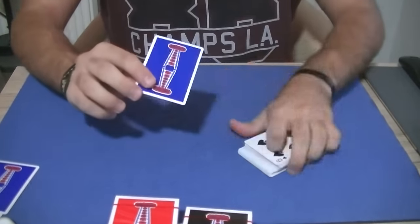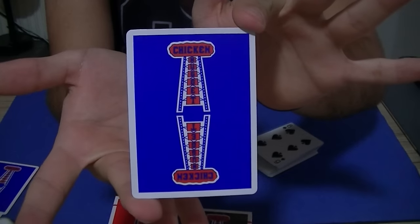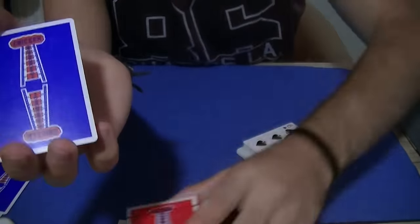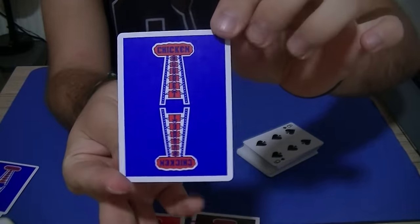Here I'm going to show you one last time the back design. It looks beautiful. The colors are very, very well chosen — the red, the tone of the blue. It is really, really awesome.